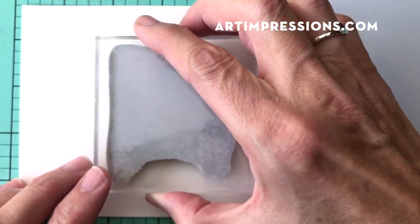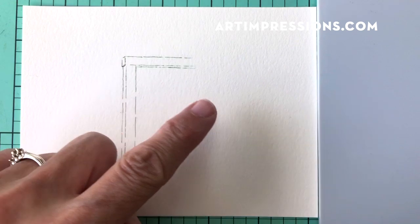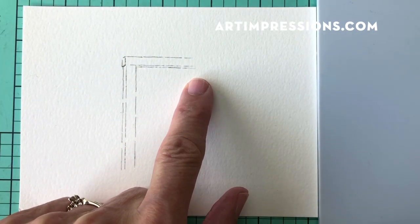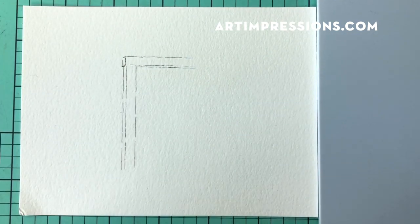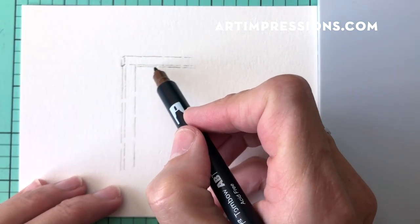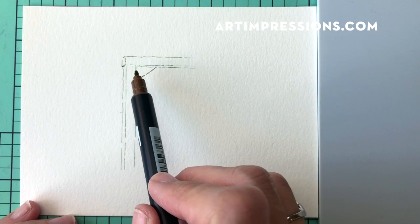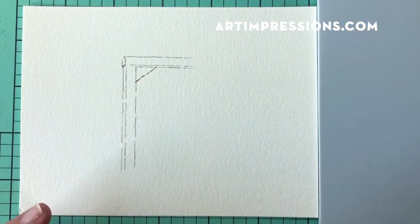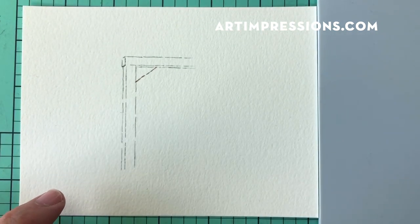Now I'm ready to stamp it onto my watercolor paper. There we have it — the little L-shape. It looks a little spindly without the rest of the frame to weight it down, so I'm just going to take my fine tip and draw a little line right across here. It's just a reinforcement to make it look a little sturdier, and I think it adds a lot to the design.